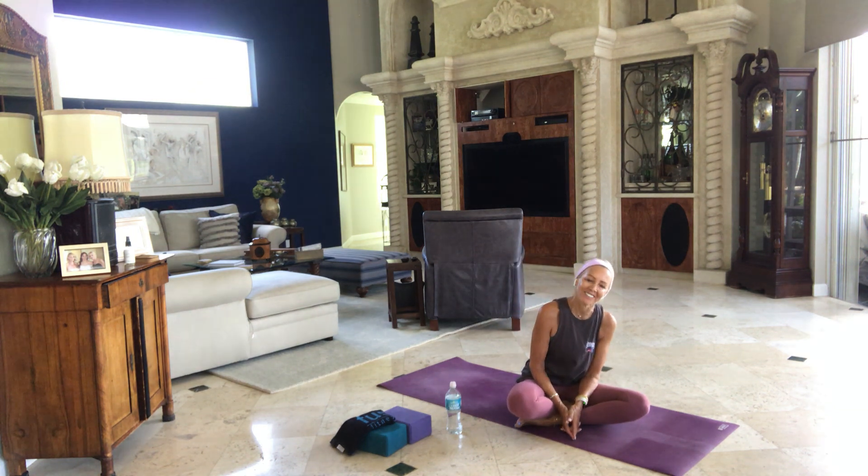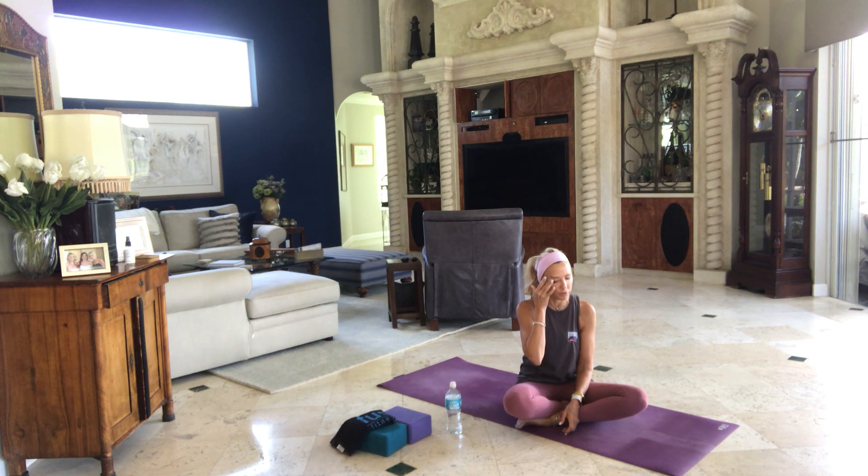Saturday morning, start to deepen your breath. Move your fingers, your toes, your wrists, your ankles. Make your way onto either side. Slowly and carefully on your own time, make your way to a comfortable seat. Bring your hands to your heart. Take a moment of gratitude to yourselves for making it to yoga this morning, for staying there, for doing just what you needed to do on your mat.